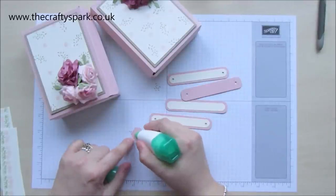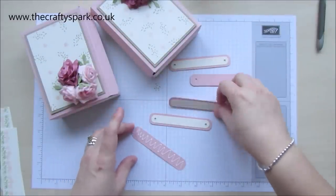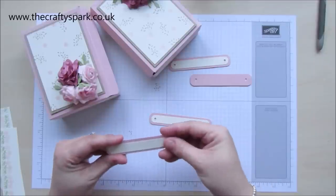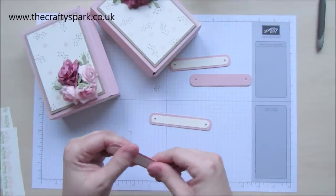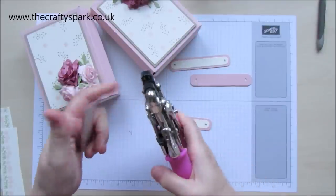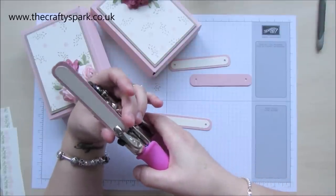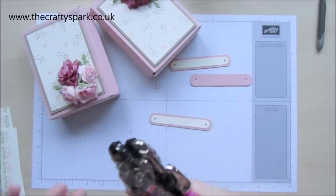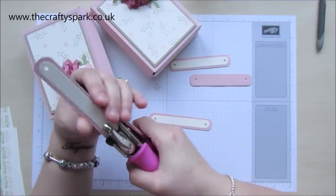Let's just stick this one together. I haven't got the strongest of hands — I have a condition that restricts my movement sometimes, so I can't use the Stampin' Up hand-held punches. I find them a bit too difficult for me, so I use my nice big trusty one. We need to go in by five eighths and in the centre, and then punch the hole. Five eighths in — punch the hole.